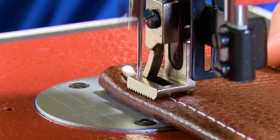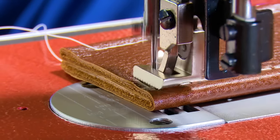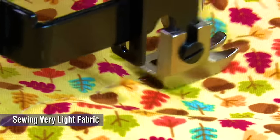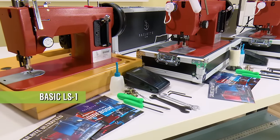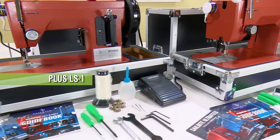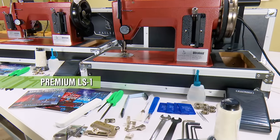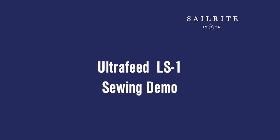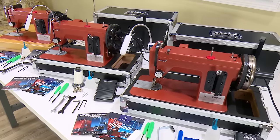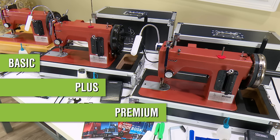Watch this video to see how the Sailrite Ultrafeed LS1 model sews many types of heavy fabric assemblies and several lighter home decor fabrics. The Ultrafeed LS1 model is available in three package options: the Basic, our entry-level package; the Plus, our mid-range package; and the Premium, loaded with some of our favorite accessories. All three packages include the same great LS1 sewing machine head — they simply have different accessories. Let's get started sewing with the Sailrite Ultrafeed LS1 sewing machine.